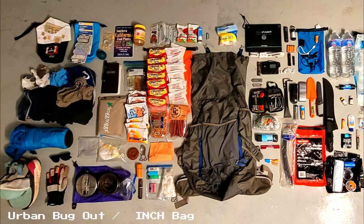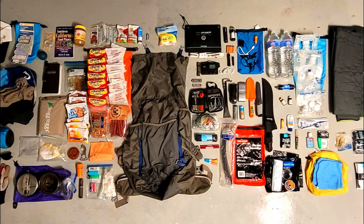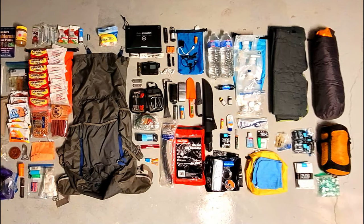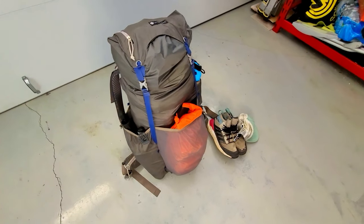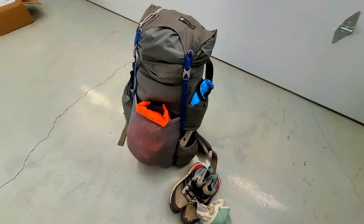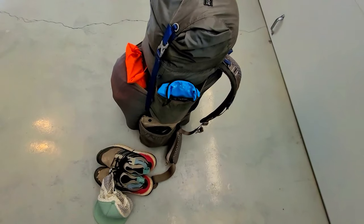Welcome to the Urban Survivor channel. In this video I'm going to be sharing the contents of my Urban Bugout Inch Bag. This bag is designed to last for 7 plus days in an urban survival situation, but there are also items in this kit that would help me survive outdoors for longer if needed, and potentially relocate if coming back home is no longer an option.